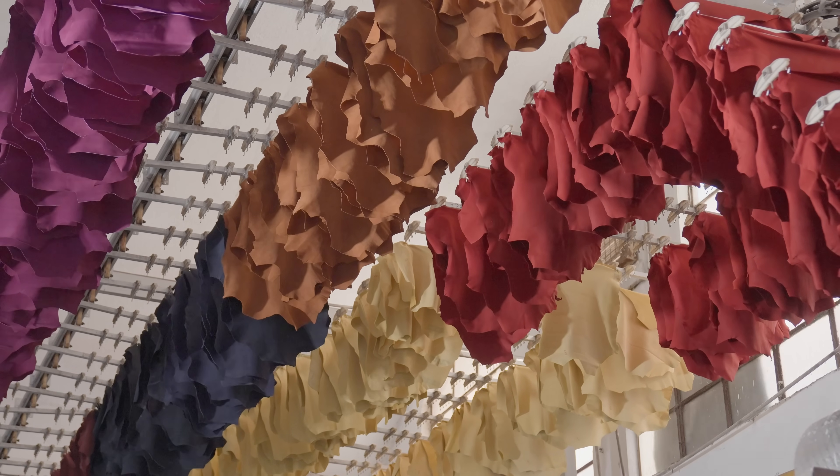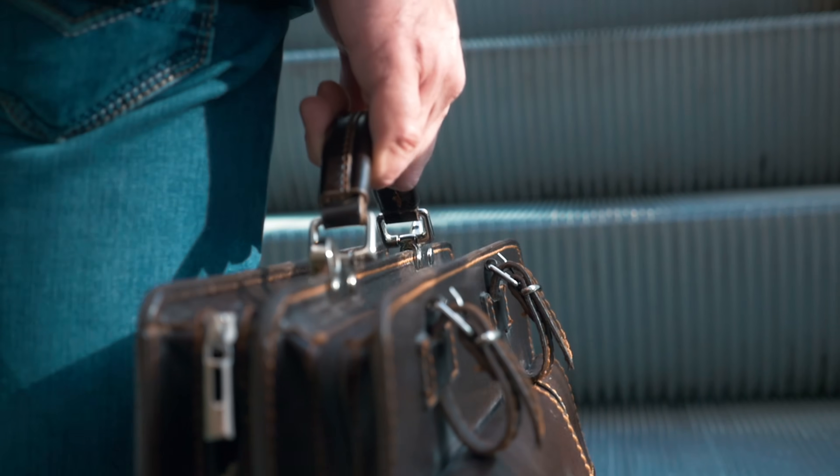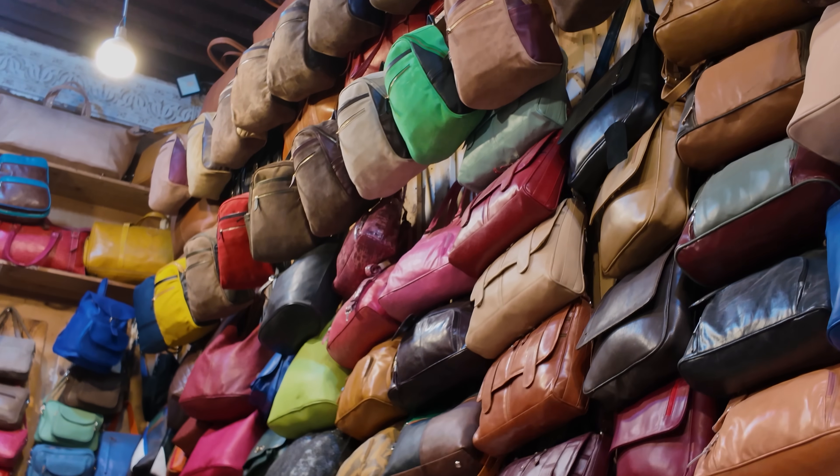Since the bonds in chrome tan mean nothing really penetrates it, you can't dye it — whatever color you get it in from the factory, that is the color. Veg tan, however, because it's so porous, is great to dye and you can turn it whatever color you want. Not only that, because it's a live material, it reacts and changes over time — it patinas and becomes nicer with age. Chrome tan will basically stay exactly the same if you take care of it, which is also nice if you make a bag and want that color to stay consistent. Veg tan will develop a beautiful patina but is more volatile — it could also get stained.